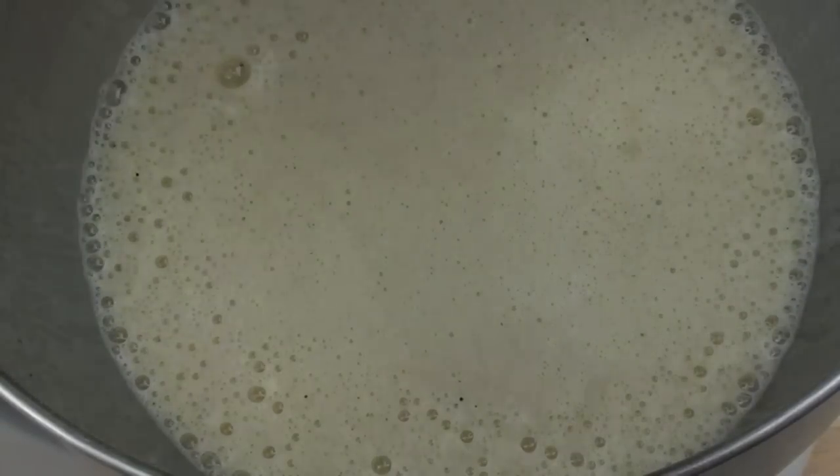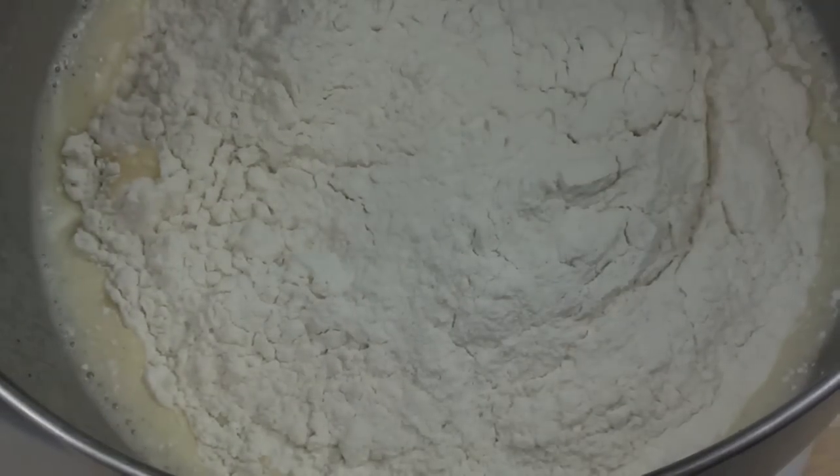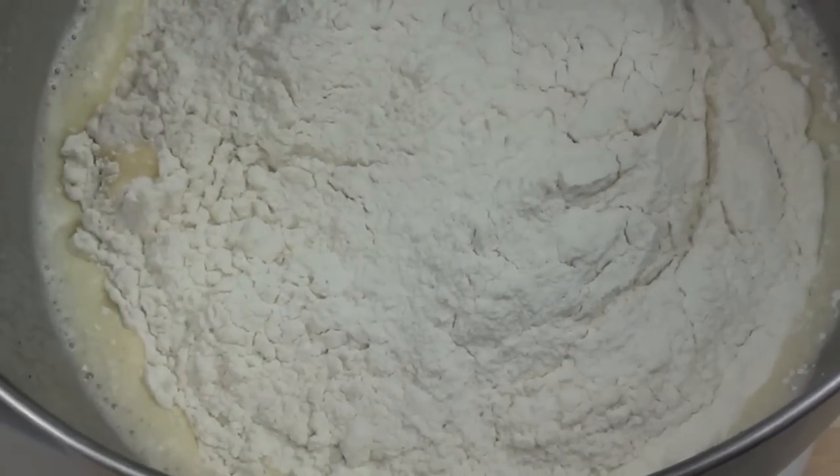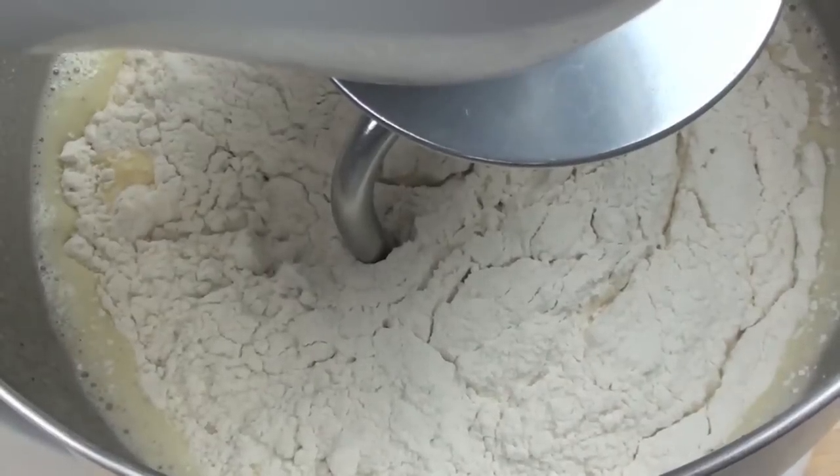Now that everything is mixed in, we are going to add in our all-purpose flour. If you don't have a stand mixer, just use a wooden spoon to mix it in. Otherwise we are going to use a dough hook and mix this until it forms a nice dough.